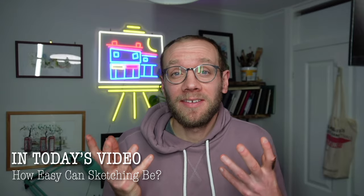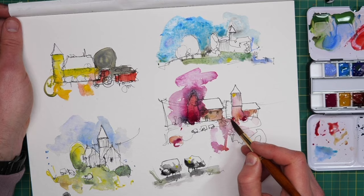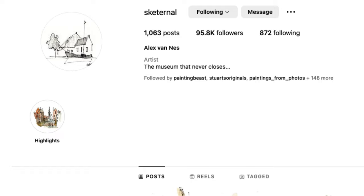Today we're exploring the idea of really simple sketching and just asking ourselves how simple can we make our sketches using our ink and our watercolours? There's an amazing artist that I'm sure many of you have heard of, especially if you're on Instagram, called Sketurnal. That's his Instagram handle.